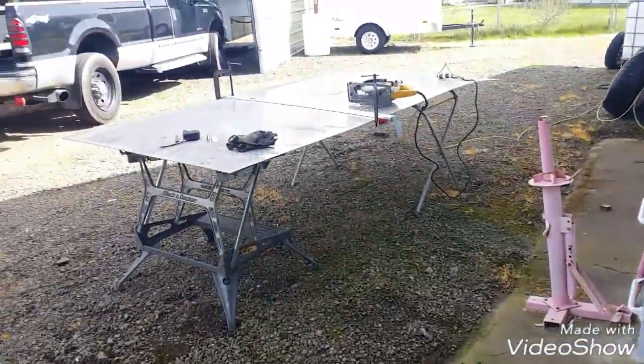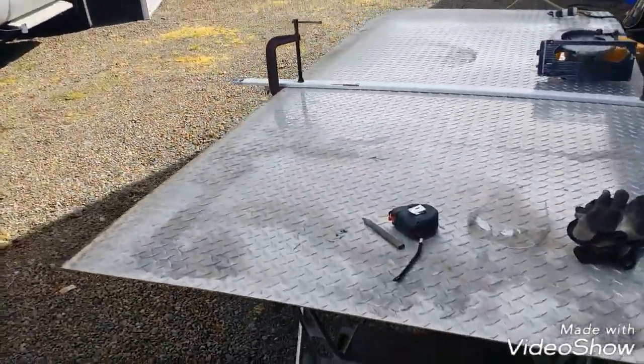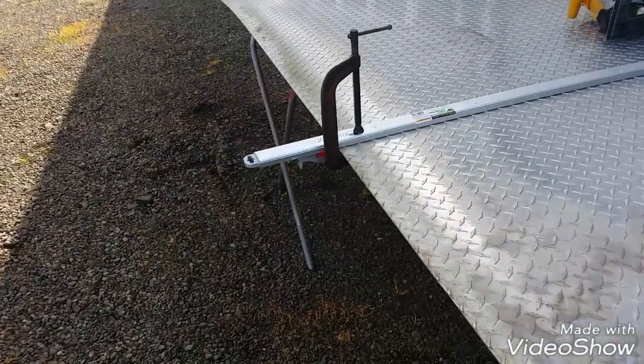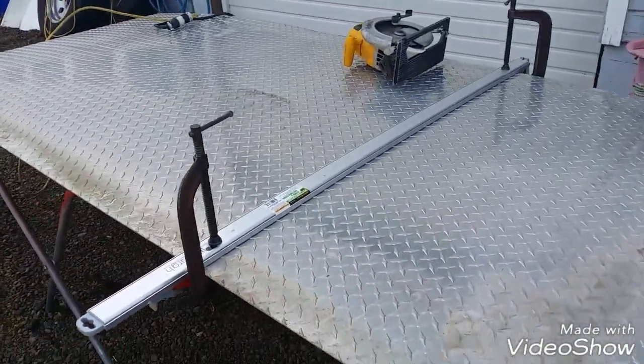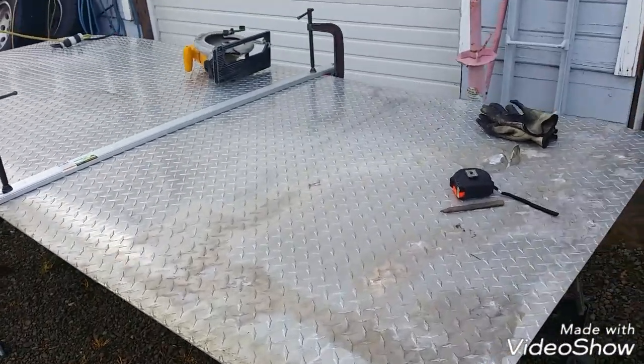What I've got is about three sheets of four-foot by ten-foot long diamond plate. I've been calling it quarter inch — it's probably really three-sixteenths. Is it lightweight? No, man, this thing is so heavy. But it'll be a great deck for that trailer.